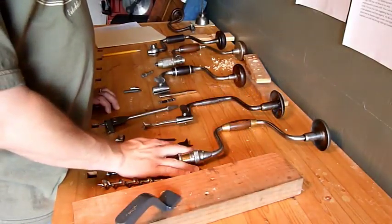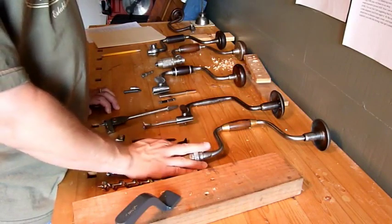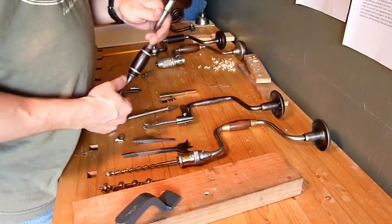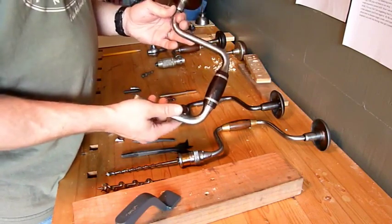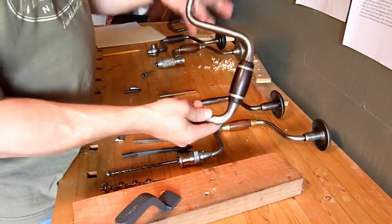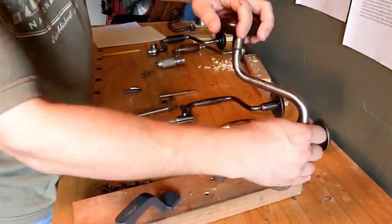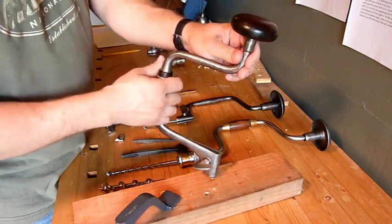Now we'll turn to modern day and drill down to some of the great uses for these wonderful tools. Braces are measured by their sweep, or the circumference that their outer handle traces through the air. This can typically be found in even numbers from 6 to 14 inches, with 10 inches, such as this brace here, being the most common. This is 5 inches to here, so a complete circle would be 10 inches across — that's how they measure them. It's called a sweep.